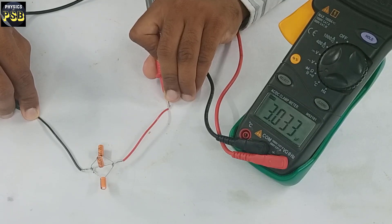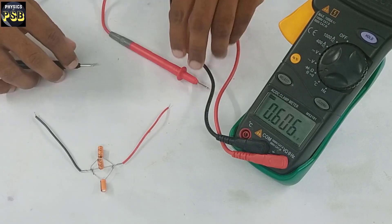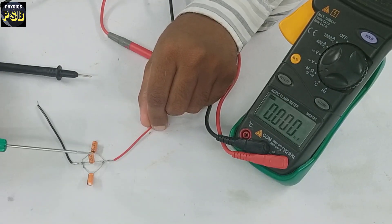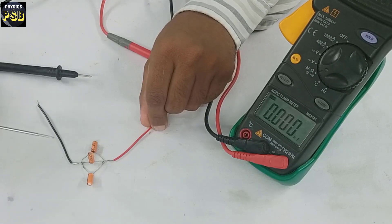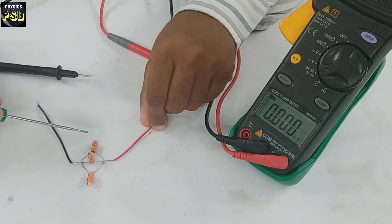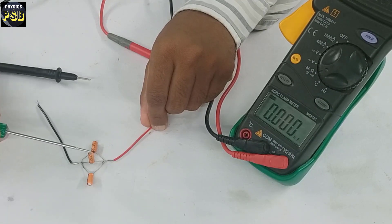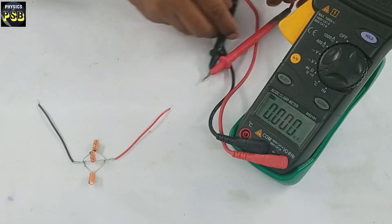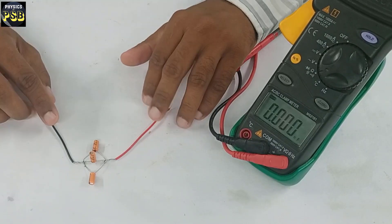See, it reads 3.028 microfarad — so approximately 3 microfarad. This shows that when capacitors are connected in parallel, the capacitance gets added up. So 1 plus 1 plus 1 equals 3 microfarad.